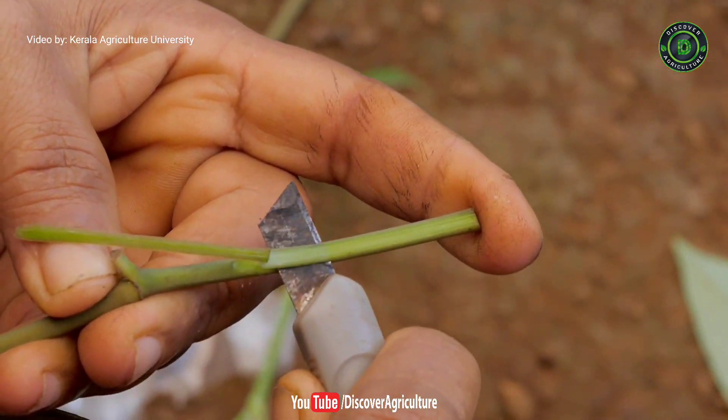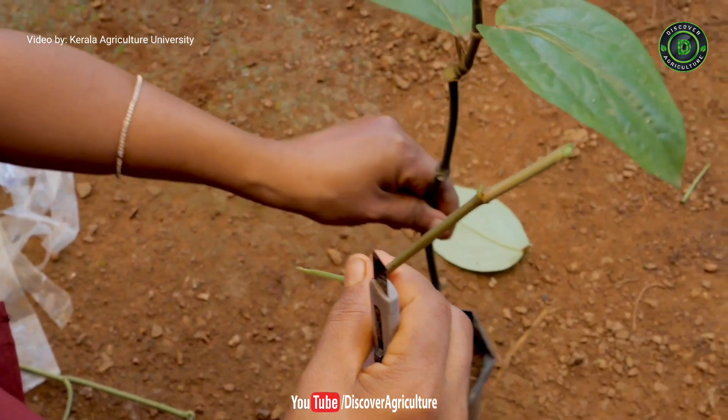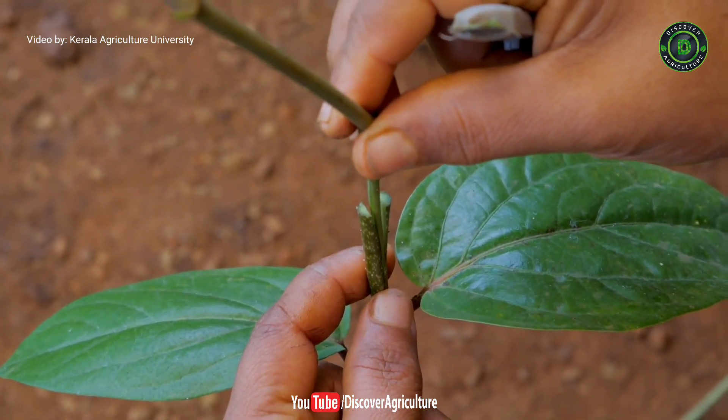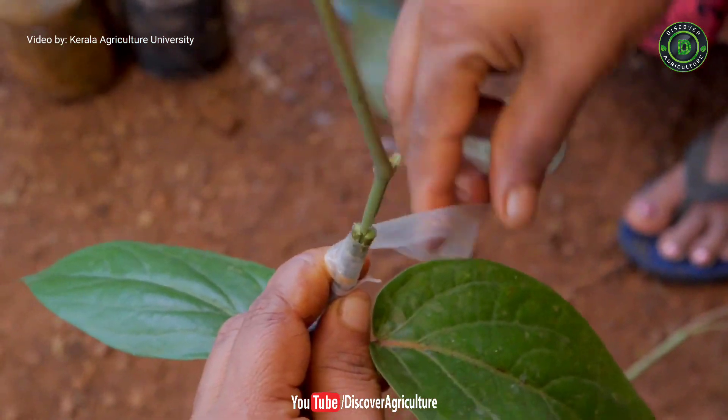We have to cut the black pepper cutting in an AB shape and then make the cut in the middle of the Thippoli plant. Then insert the black pepper cutting in the Thippoli plant and cover the grafted portion with plastic and grafting tape.